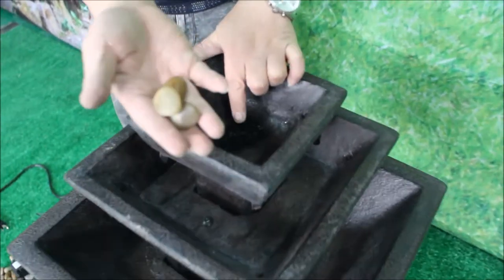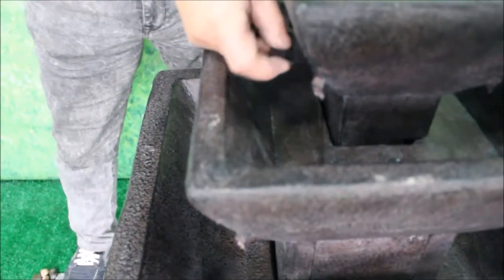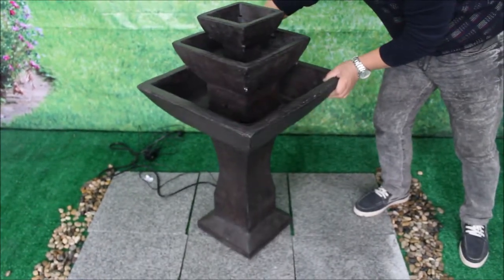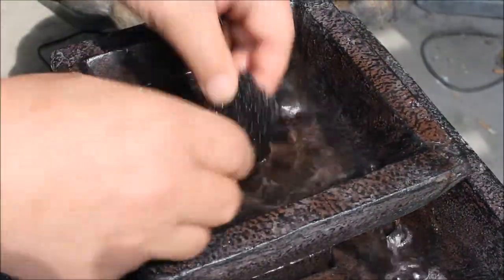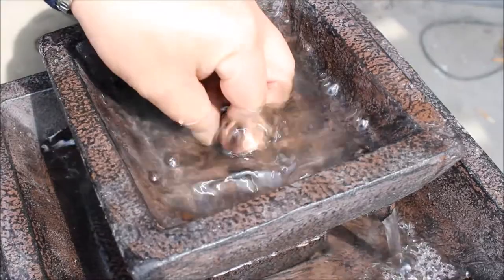You can cover the top output with some foam and decorative rock to smooth the flow, and use an included shim to tighten the connection between the top feature piece and the middle bowl. Adjust the viewing orientation to reach your desired effect. You can experiment with the included accessories to change how the water looks and flows.